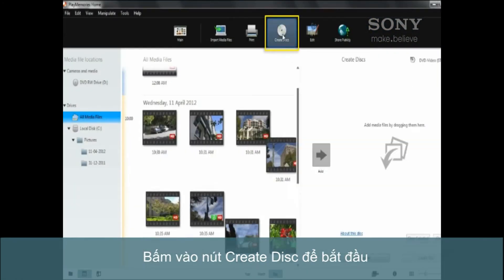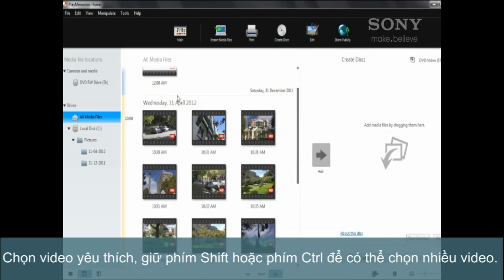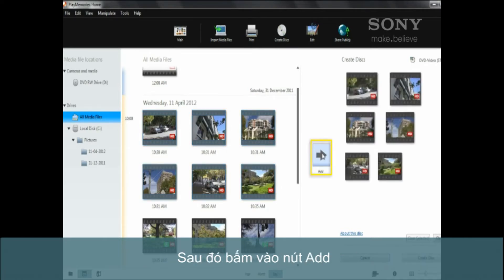Start by clicking the Create Disc button. Choose the video clips with your mouse — holding down Shift or Control lets you pick multiple clips. Then click the Add button.